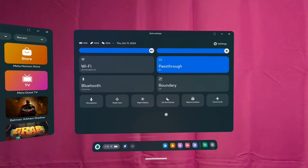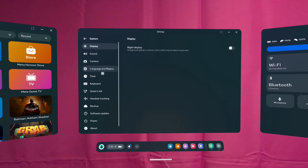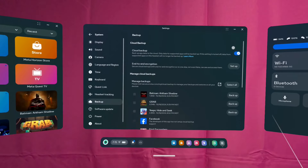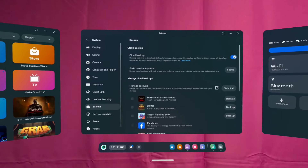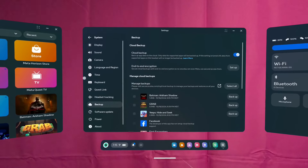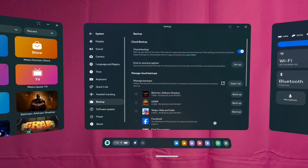From your menu, you can go to quick settings, then go to settings. We're going to go to system, and then we're going to go to backup. Select backup and you're looking for cloud backup right here. You want to make sure that cloud backup is on. If it's not on, then you won't be backing anything up, so when you factory reset you won't pull down all your information. Make sure that cloud backup is on.